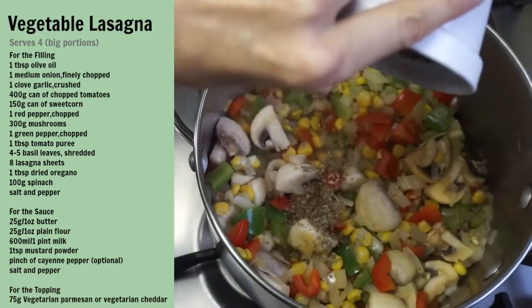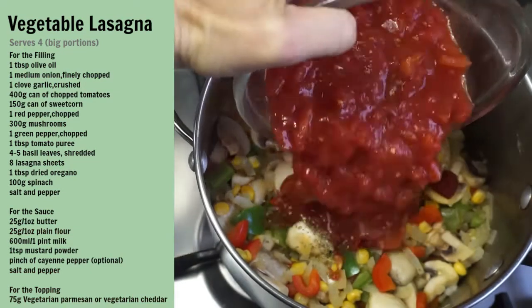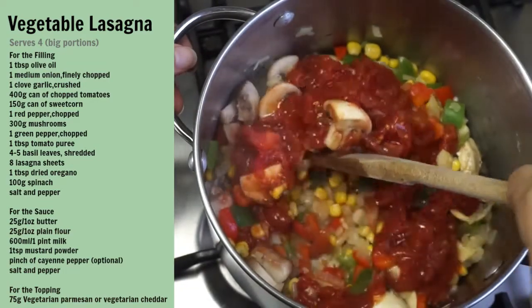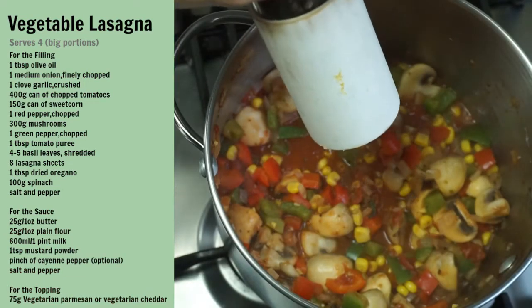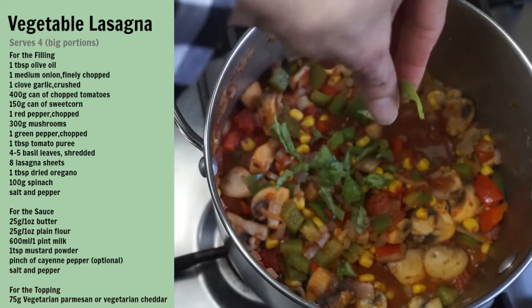Add the oregano, add the tomato puree and the tomatoes, stir it all together, season with salt and pepper and cook for five minutes. Then add the basil and give it a good stir.